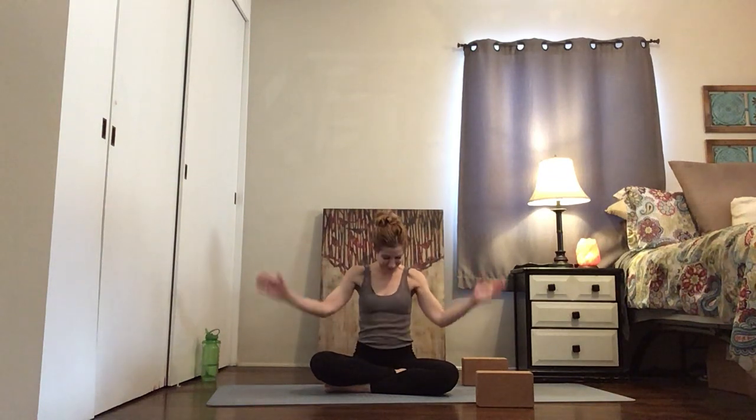Hi, I'm Eden and today we are going to work on full Urdhva Dhanurasana and add some tiptoes because it was requested. Always feel free to reach out if there's something you want to work on and let me know.